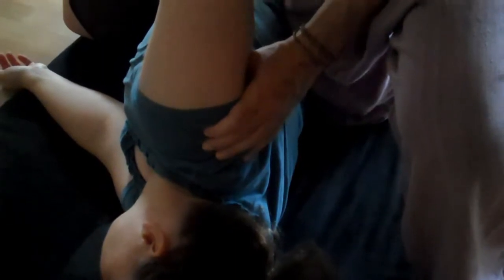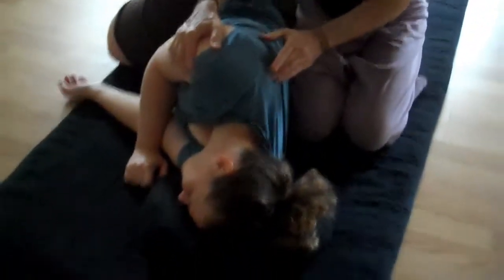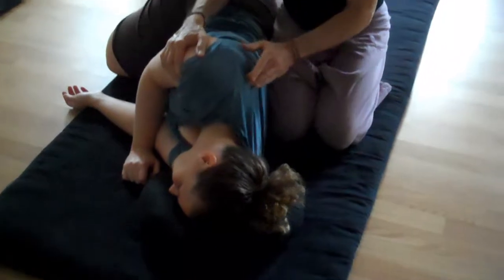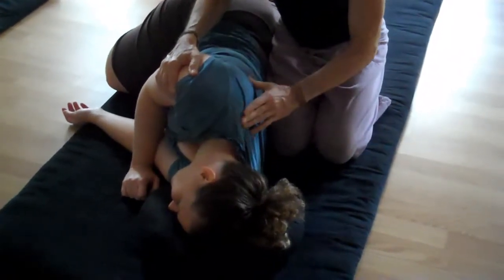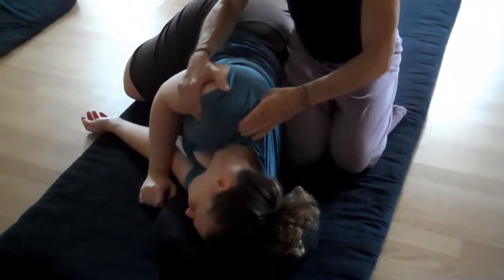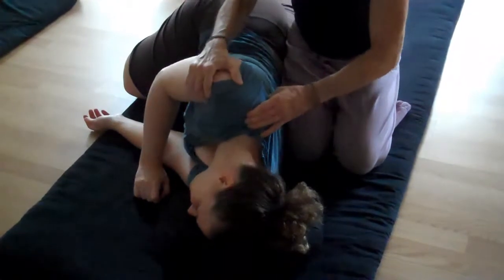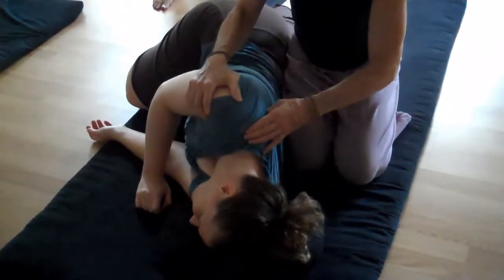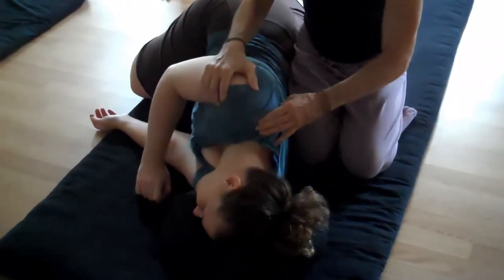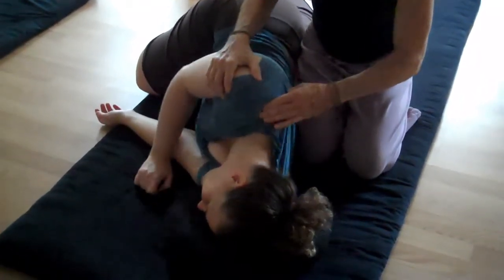And then finally, the nurse's point right in the back of the scapula — you'll feel a little zing there. And the belly of infraspinatus.